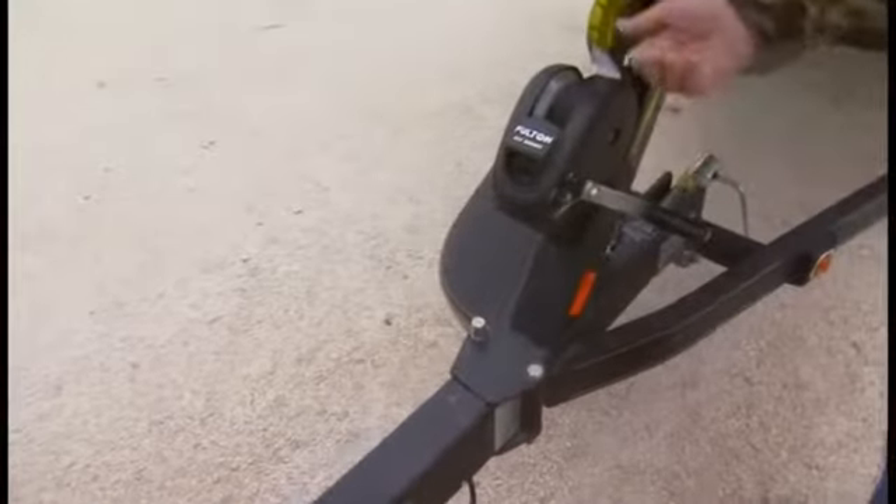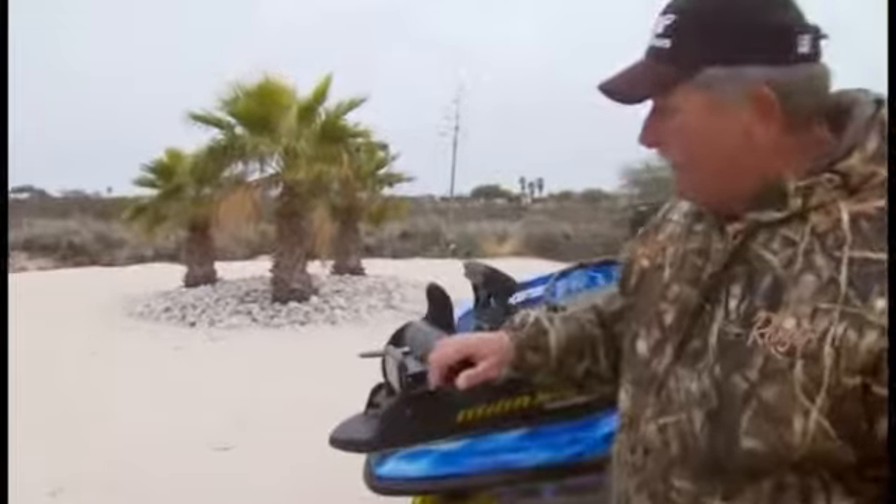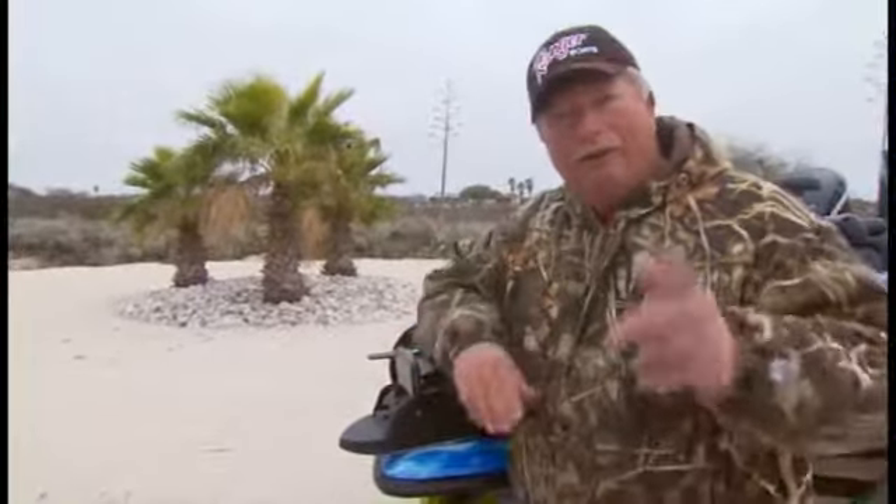Say you're unloading your boat by yourself, you've got a step right there to step up in it. So this trailer is designed as good as what's sitting on top of it, and what's sitting on top of it is the fabulous Ranger Z520.